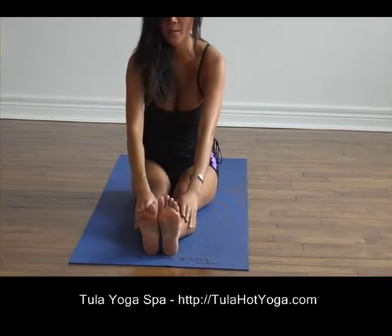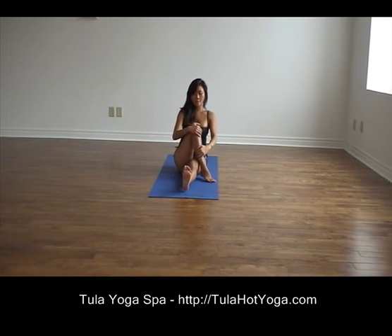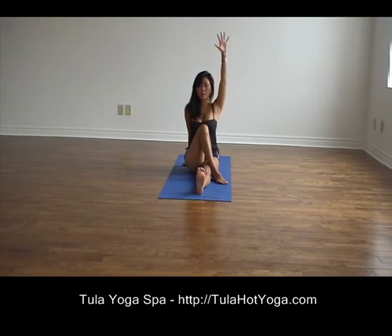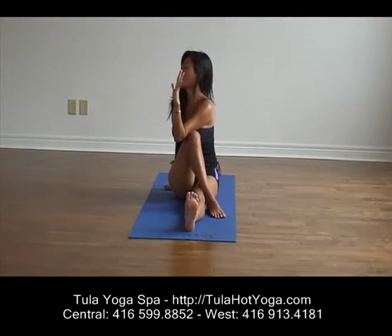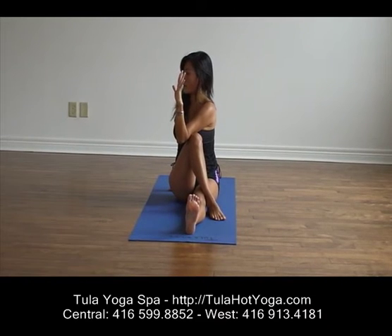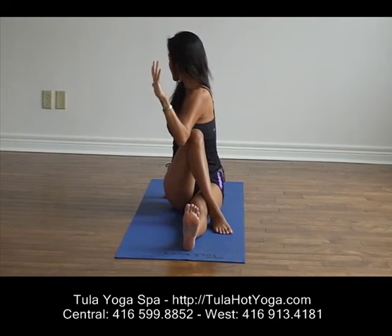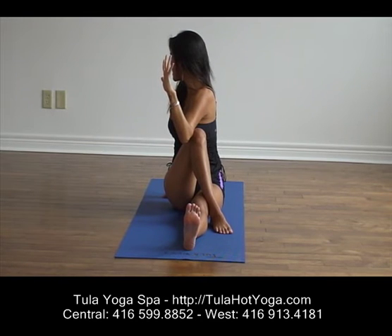And release, slowly coming up. Now, finishing off with your detoxifying pose, your spinal twist. Cross your right knee over your left leg, flexing your left foot and place your right palm behind you for support. Reaching up through your left arm, now cross it over your right knee. Left hand should be at a stop sign. Draw your belly in, lengthen through your spine and draw the crown of your head up to the ceiling. Take a deep breath through the nose, and as you exhale, begin to twist. Focus on squeezing the toxins out of your inner organs as you twist further. Now look ahead and release.